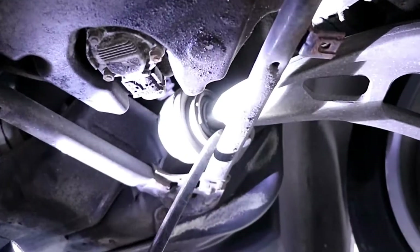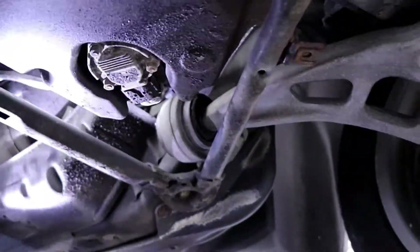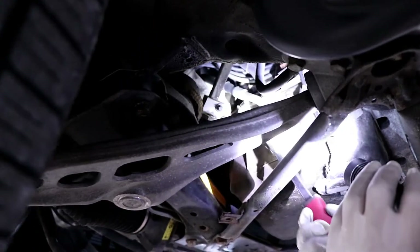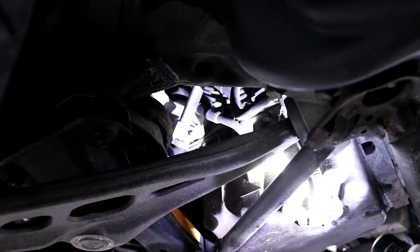We've got another bushing here — same thing. Another really common thing you can kind of see from down here are the oil filter housing gaskets. This one's starting to leak a little bit. You'll actually see a bunch of oil coming down out of this area — you'll see it better up top.